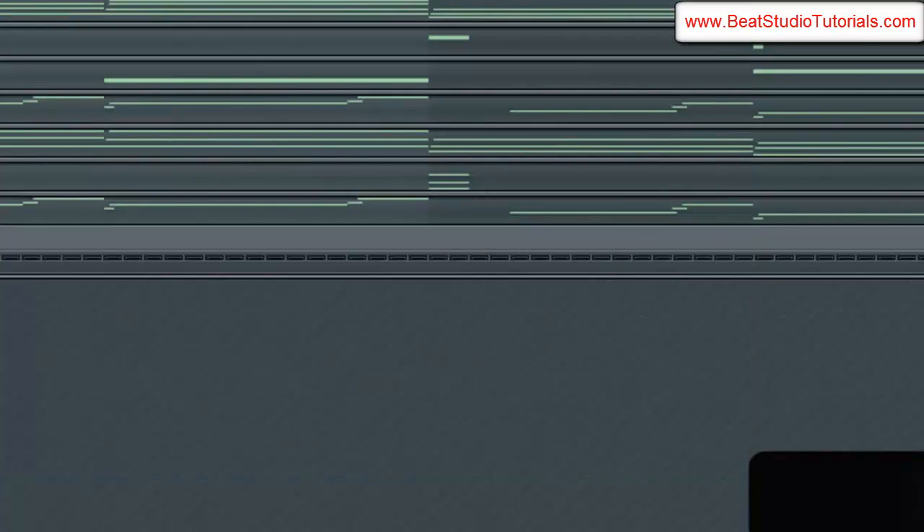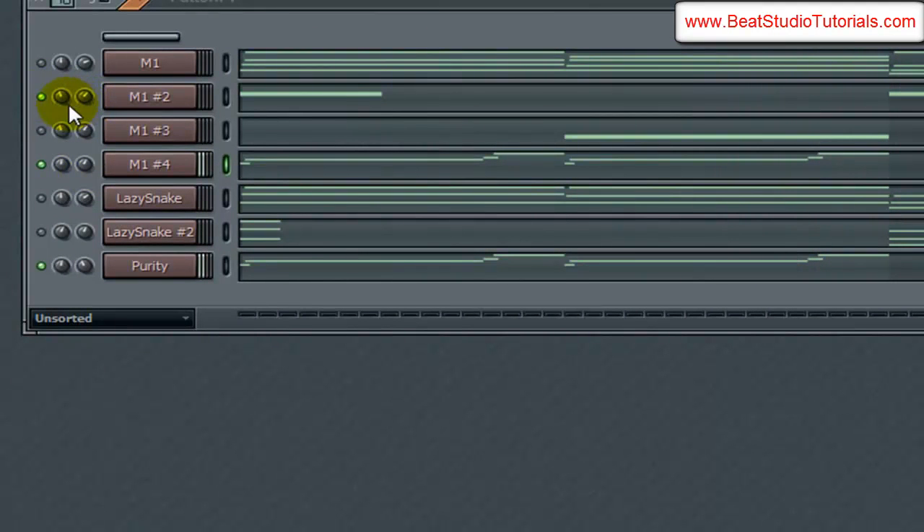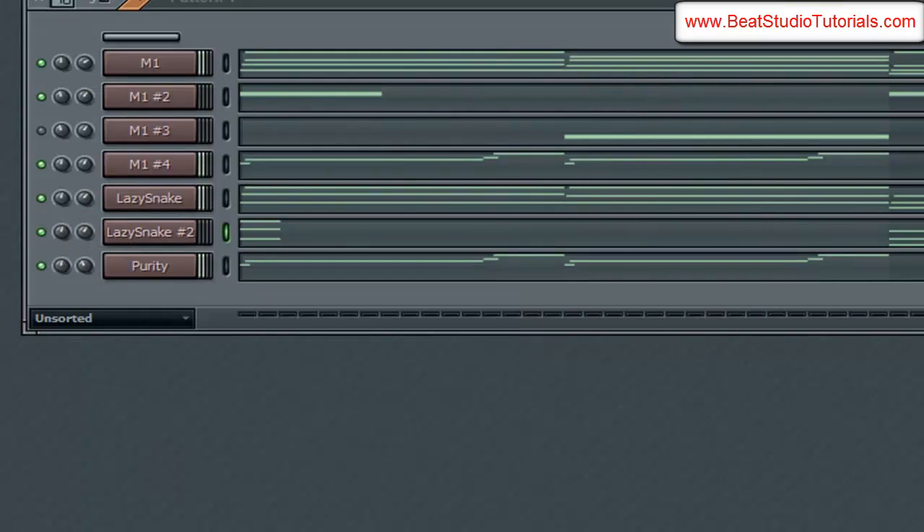I adjusted the attack on that a little bit, just so it's not as sharp as well. Let's combine them and play those together. That sounds good. I just adjusted levels on stuff to make the leads a little more prominent.